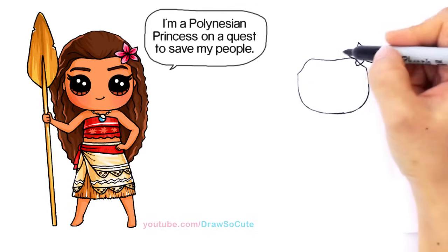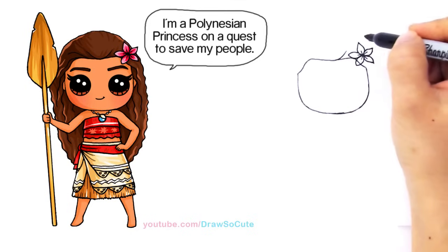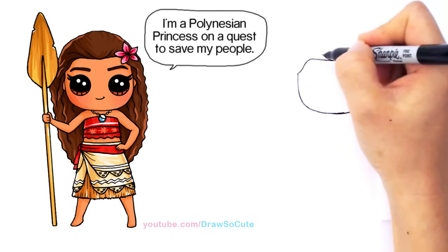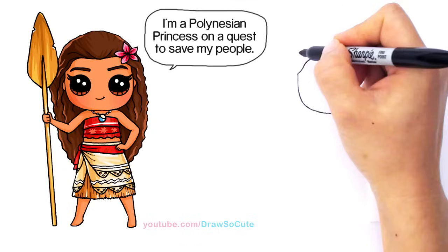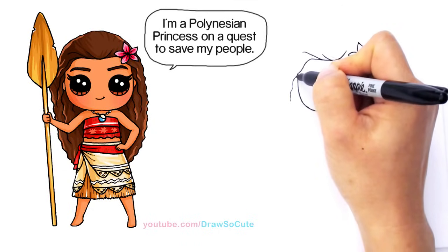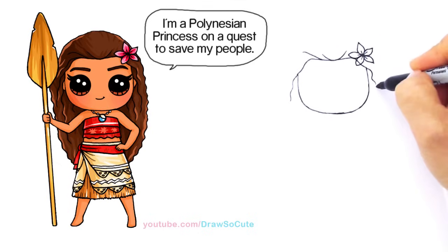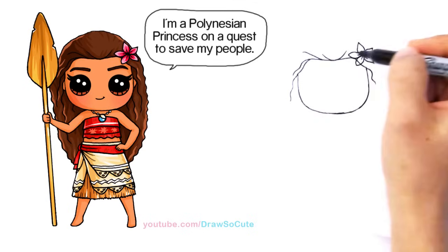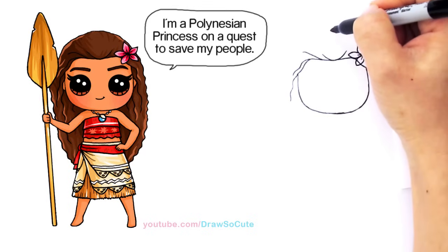Now let's draw some details for her hair. From the center, we're just going to draw some curves up and just flare it out — some more right here, curve it out a little bit, and let's continue this curve right here. Same thing. She has really gorgeous wavy long hair, so maybe another one here. And then from there, let's go to the top — go to the center, about right there.